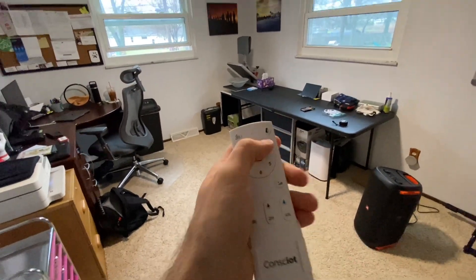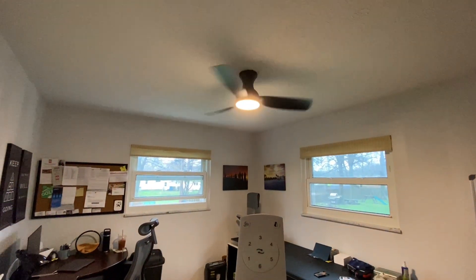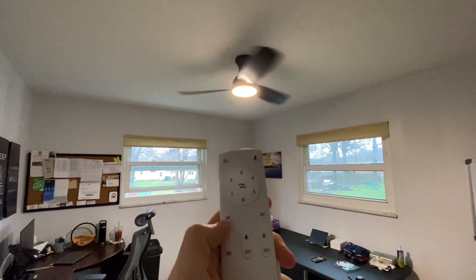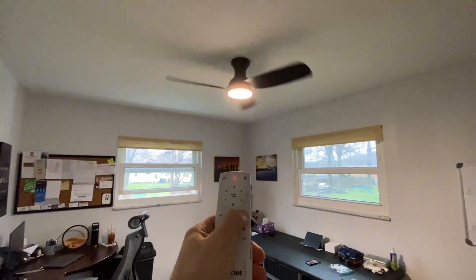If we want to control the light independently, we can do that no problem. It doesn't show the best on camera, but there are three different lighting modes. This here is a warm mode, kind of makes it a little bit more gold. The middle one is the daylight mode, and we've also got the cool mode. In addition to that, we can also change the brightness with these little dimmers right here — we can go a little bit dimmer, or a little bit darker. You get the idea.